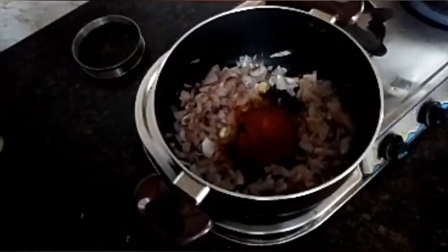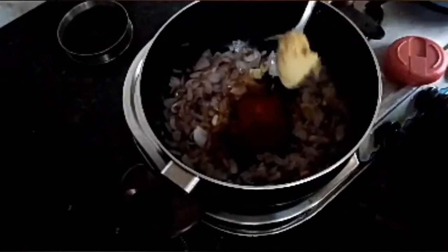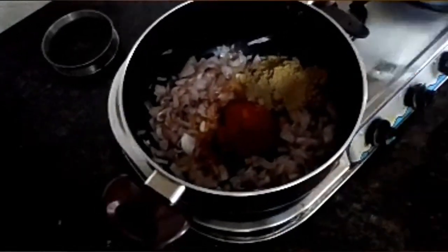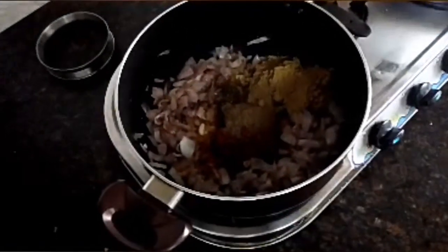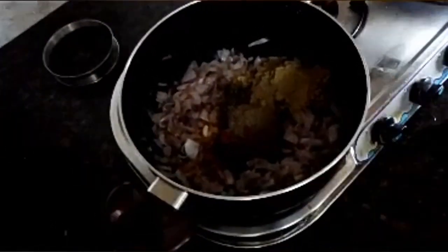1 tablespoon of garlic and 1 tablespoon of garlic.